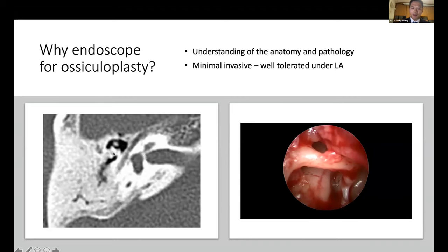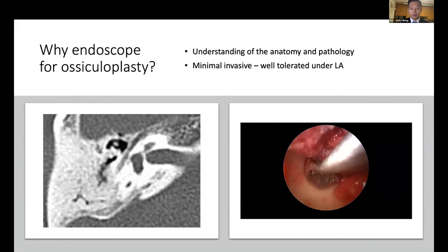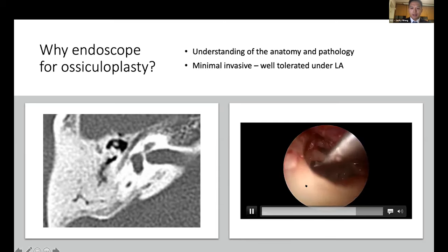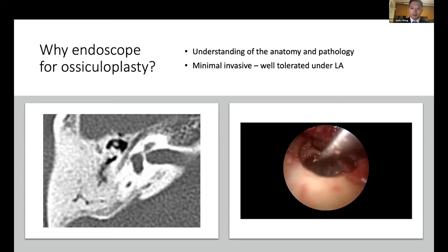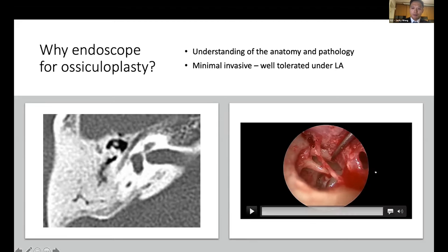If you read the CT, the pathology is visible here. If you were doing this ossiculoplasty using a microscope, it would be very difficult to identify this pathology, because the vision would be along a strict line of sight and you cannot find this pathology without removing the incus. After I was able to remove this piece of bone with a bone curette, you can see that the ossicular chain becomes mobile again.